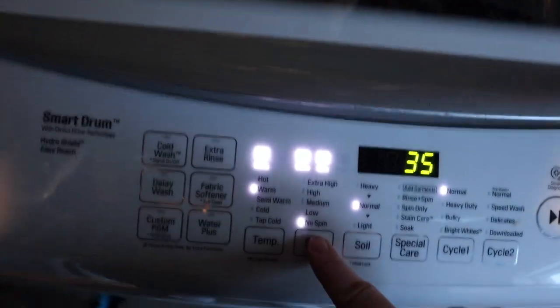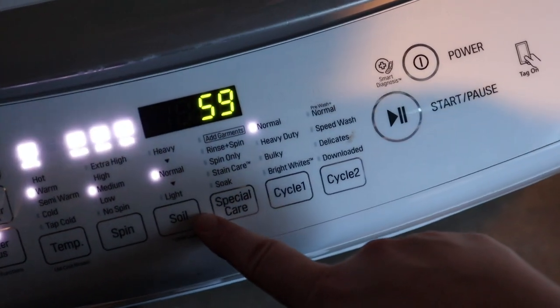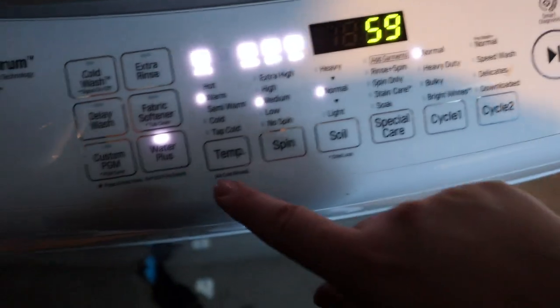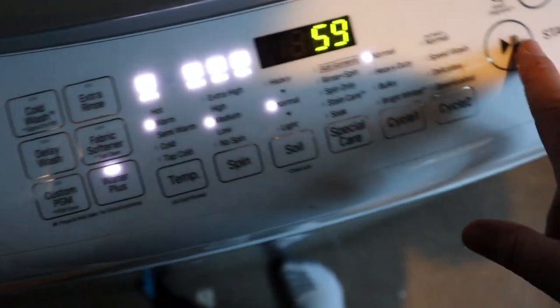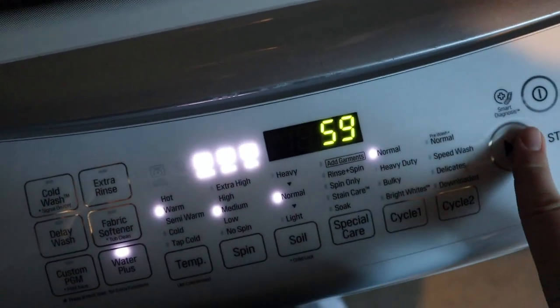I always choose just normal, and actually I usually turn it down to medium. Water Plus for better agitation — it's a short little cycle. I find Water Plus really helps because it adds a little bit more water. I don't really believe in a super dewy mix; I believe a kind of soupy mix gives a better wash. But that's just been my personal experience. So here we go, we'll let it go.